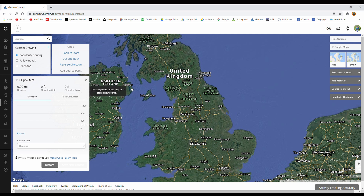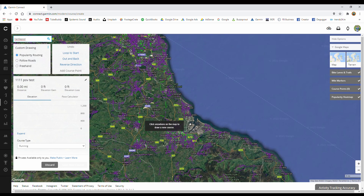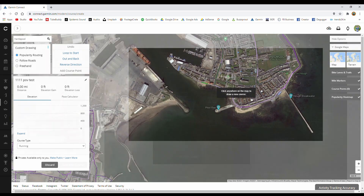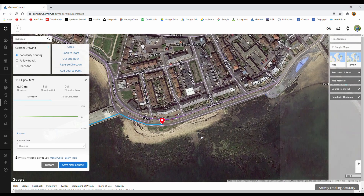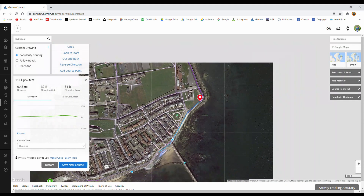I'll save that course name as '111 POV Test' and also narrow down the location. We're going to go to Hartlepool — zoomed in now on Hartlepool. Scroll in with the mouse wheel and you'll see all these different purple lines. Garmin has collected this data over the years of popular places people have been when using their Garmin devices, which is what powers the popular routing feature highlighted here. When you tap on one of these purple lines, the course planner will lock onto those lines and it's very easy to create a course.